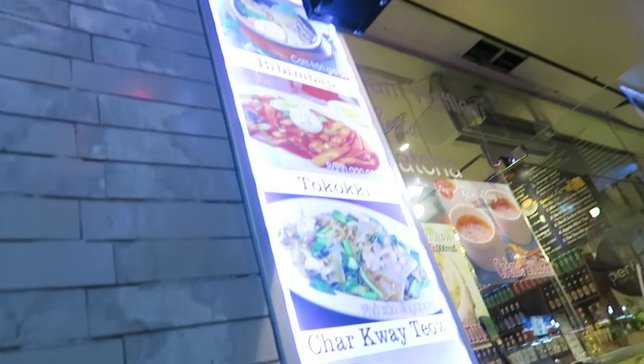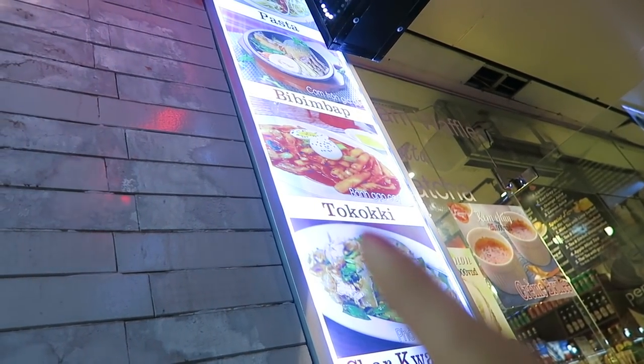Look, they have bingsu here, also bibimbap. And that looks like tteokbokki, but they spelled it with the extra K instead.